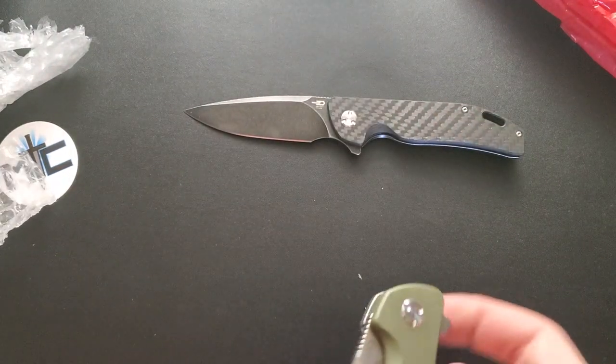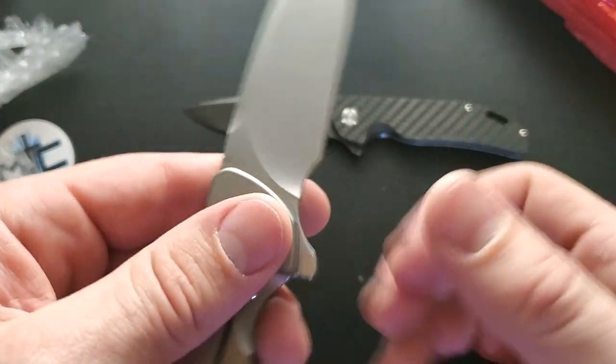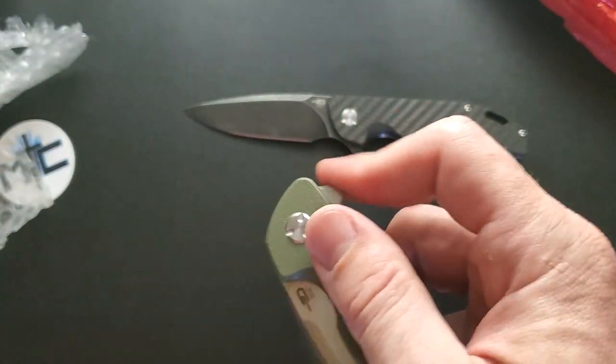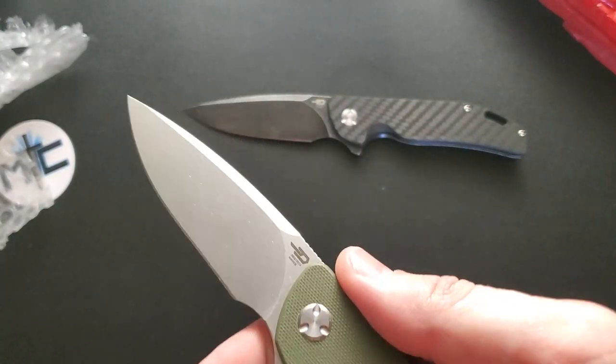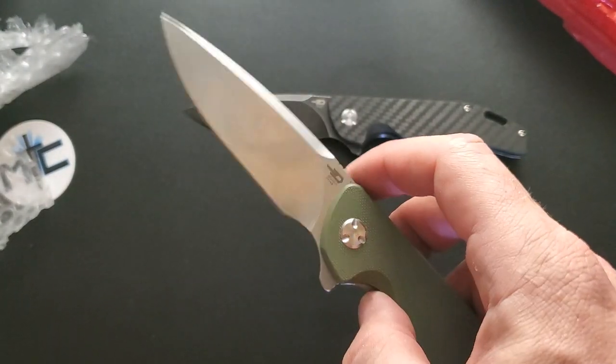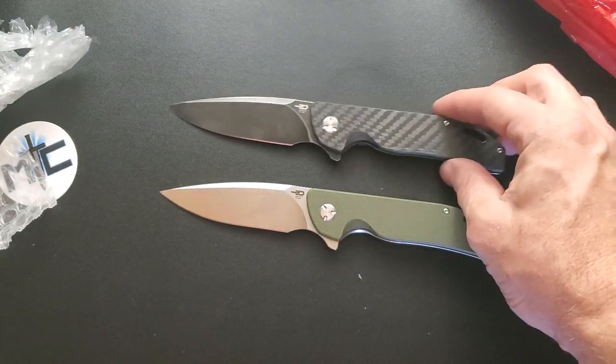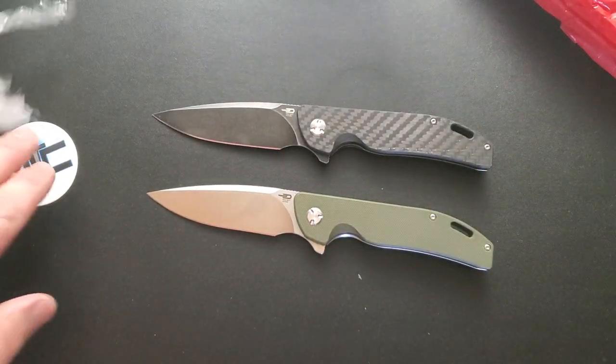What's this one? The same thing in G10 and D2 — yeah, it's the exact same thing. D2, G10, and titanium, but with a stonewashed blade. So one's carbon fiber and one is G10. Those are interesting, good deal.